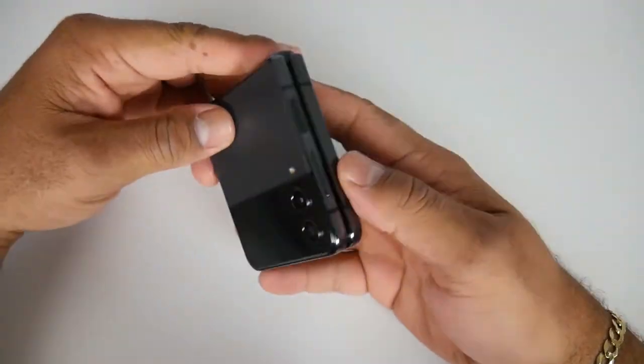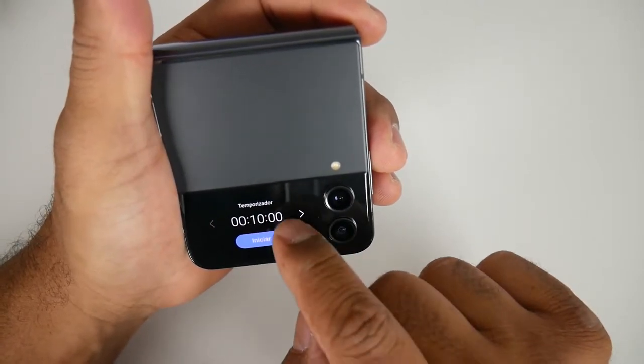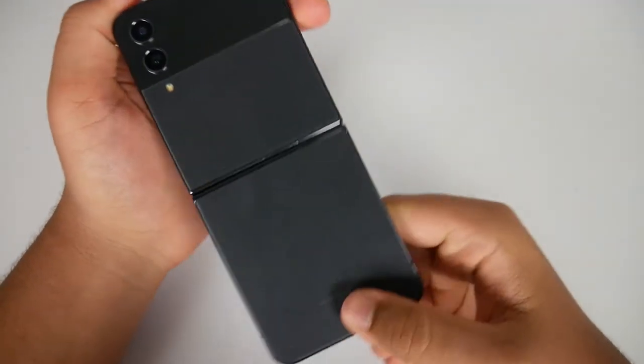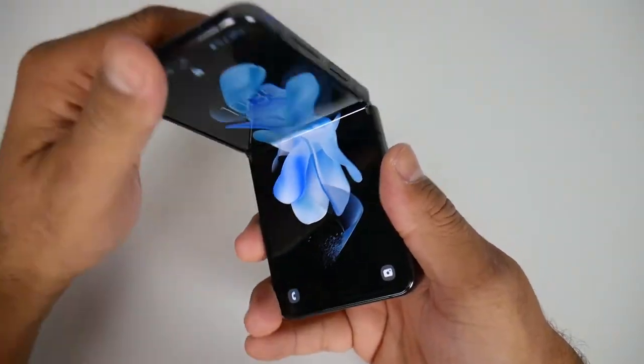The only part that attracts a lot of fingerprints is the top part that has the camera housing in it, which also holds the screen. The Samsung Galaxy Z Flip 3's back was glossy, but this one is matte, so it's easier to hold and it doesn't slide around. It looks pretty nice — I do like the design.